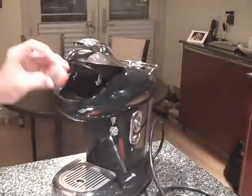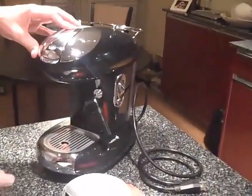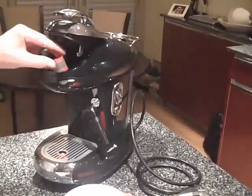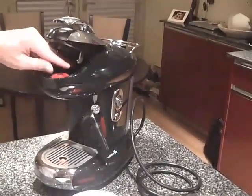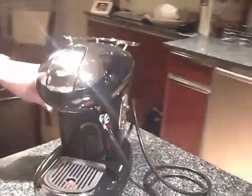Take one of these pods, put it in here. After it brews and the pod is empty, you lift it up and the empty pod will push itself back through there, slide down, and come out in here.